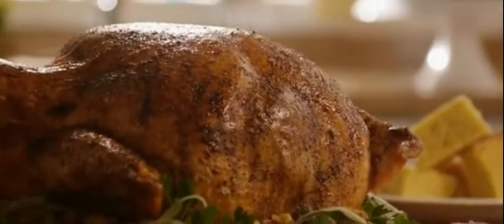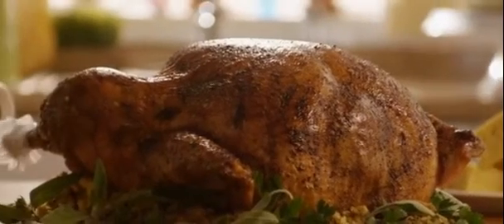Allrecipes member Shelton used this recipe and raves: "This was my first attempt at doing a brine and I will never prepare a turkey any other way from now on."